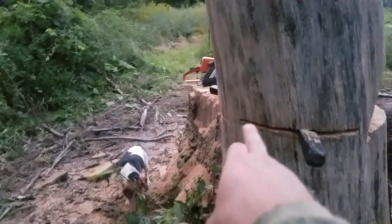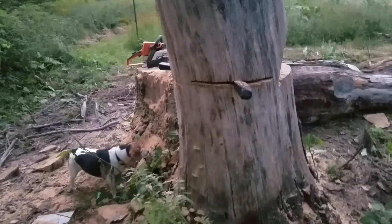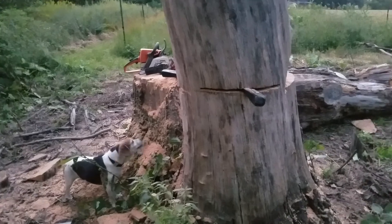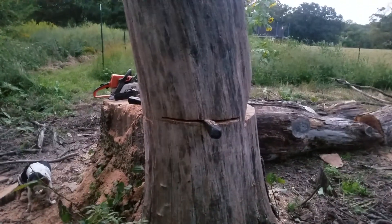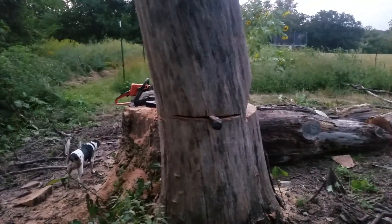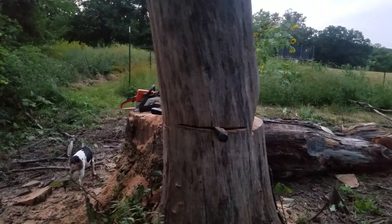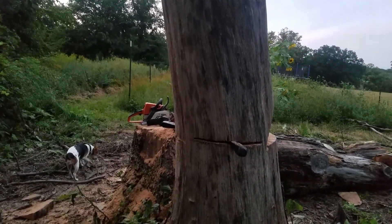Once that's in place, I will cut that last little piece, and then we will just drive the wedges to push that tree over. And my neighbor Brian came over to see what was going on, and he's going to go get a couple other wedges just in case we need them.